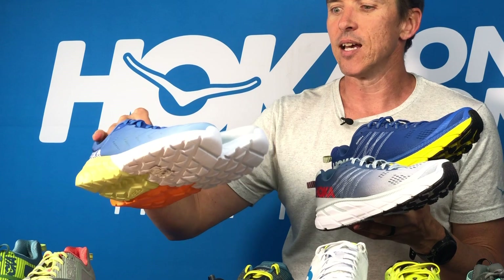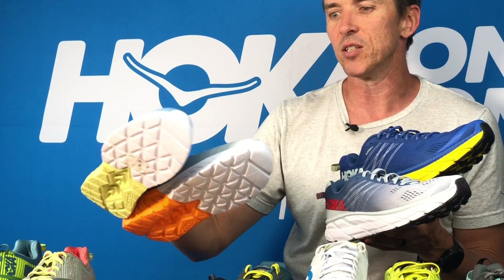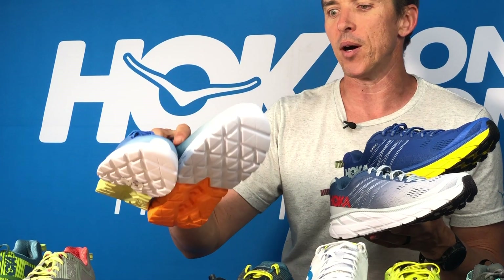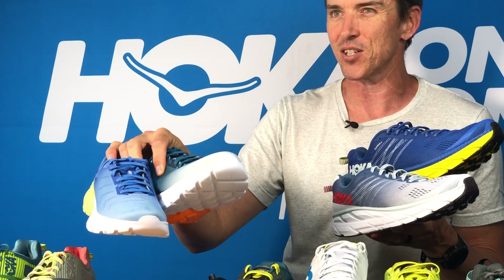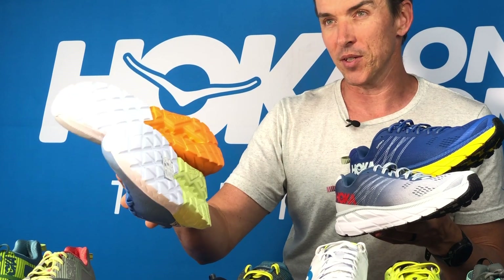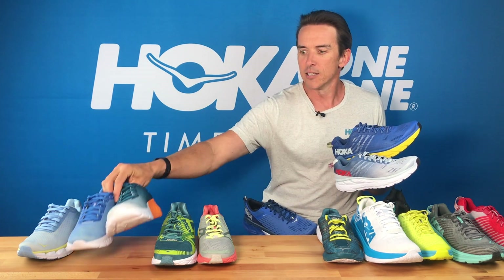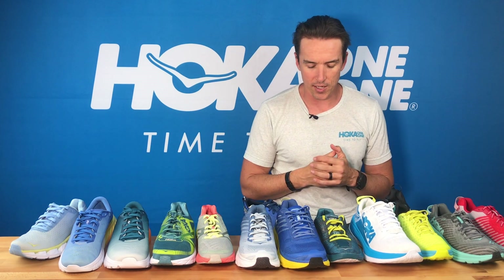The Mach is a little bit less cushioned, a little bit more responsive, more of a faster feel. It's got that nice broader foot shape, which is great when you get off the bike, and it also drains and breathes really well. So if it's been sitting in a car park in transition getting soaked while you're out on the bike in the rain and you chuck this on your feet, it's dry in about two minutes as you run out. So that's the Mach and that's the Clifton.